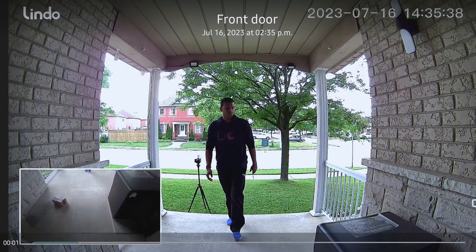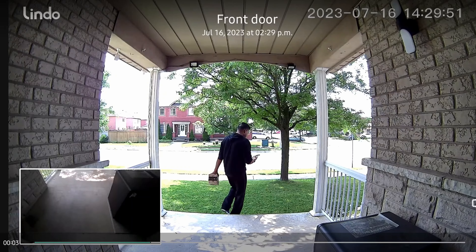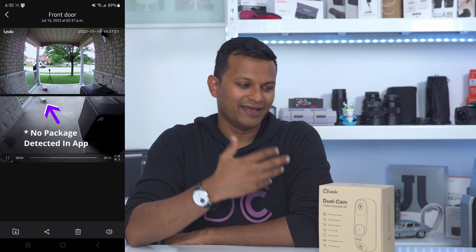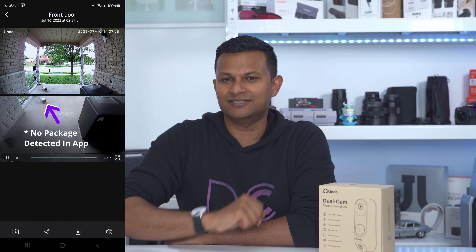If you're hoping to catch porch pirates, unless they're moving really slowly or acting suspiciously before stealing your package, you're most likely just going to catch the back of them leaving your entryway with your package. Also, if your package is delivered a bit further from your door and someone just walks by, grabs it, and leaves, the motion detection won't even have time to kick in and start recording — and you may not even know the package was there in the first place.